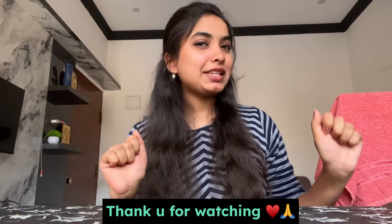Let's try this — share your thoughts in the comments section. If you like this video, please like, share, and subscribe to my channel and don't forget to click the bell icon. See you in the next video. Bye!